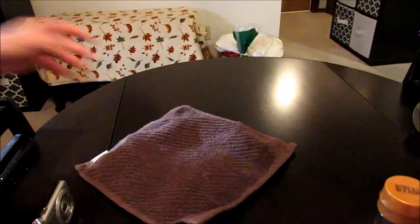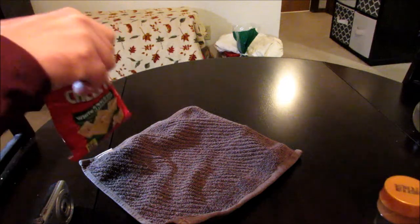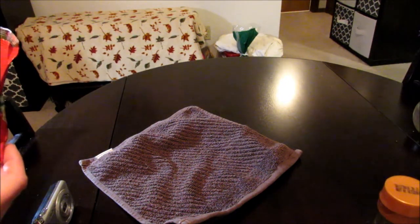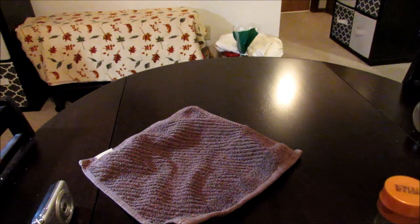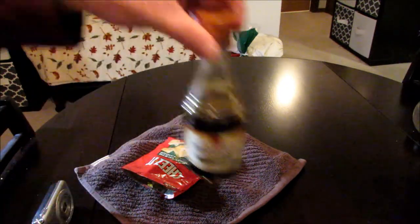All right guys, the burrito has been sitting in itself for about 15 minutes. Let's get it out of there. We'll go ahead and give it a smell before I do anything. It smells pretty good. I think the combination of the white cheddar Cheez-Its and the hot fries is probably pretty good. But that's not what we're curious about, is it guys? We are curious whether or not it's going to taste good with soy sauce, right?